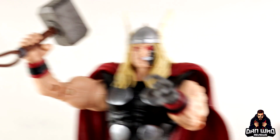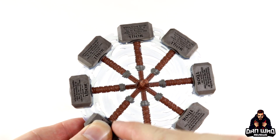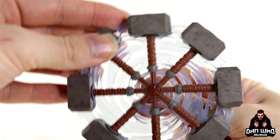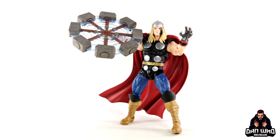We also have a spinning hammer effect. This accessory has eight hammers all stuck together on a central piece, and you can literally spin it. It is meant to resemble Thor spinning the hammer around. I'm literally just holding the middle and giving it a spin — like we're on Wheel of Fortune. It looks good if you get Thor posed up just right.